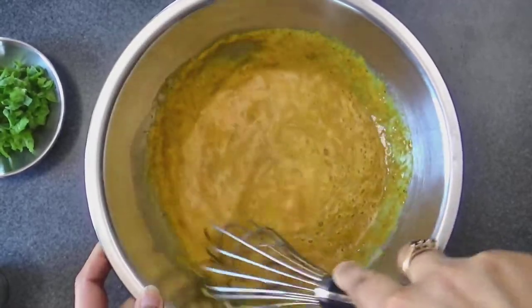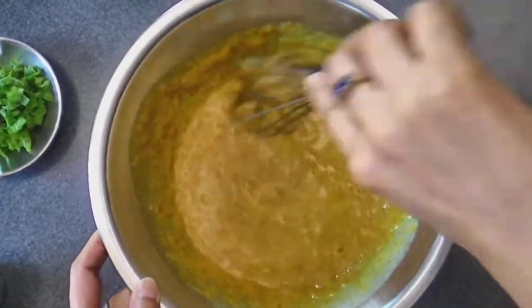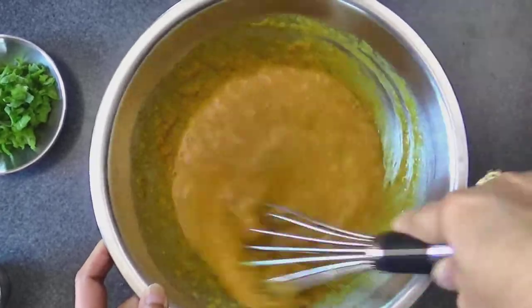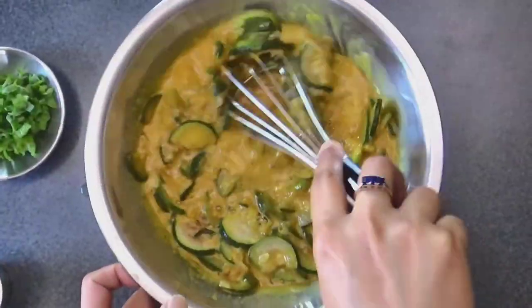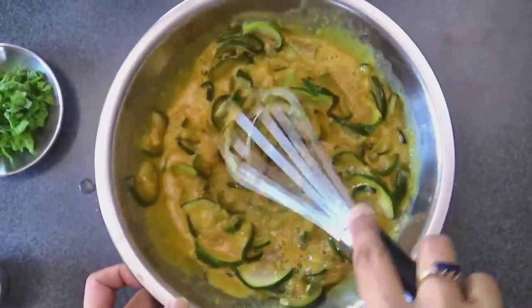Now add the sautéed zucchini to the egg mixture and combine it very well. Make sure to adjust the salt and seasonings as per your taste.